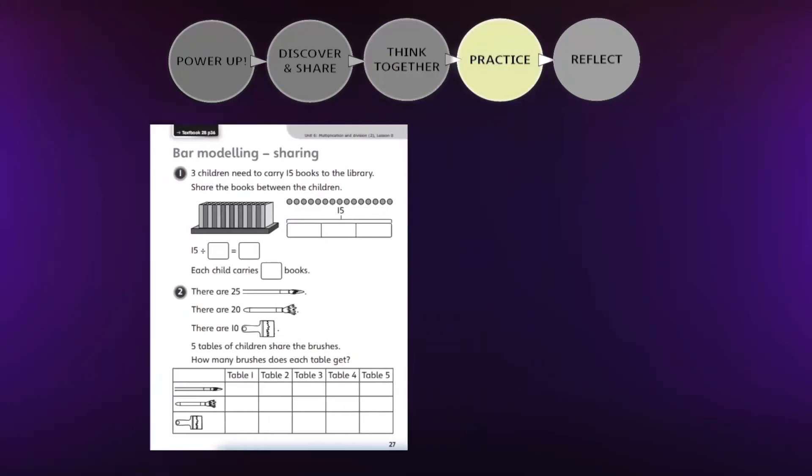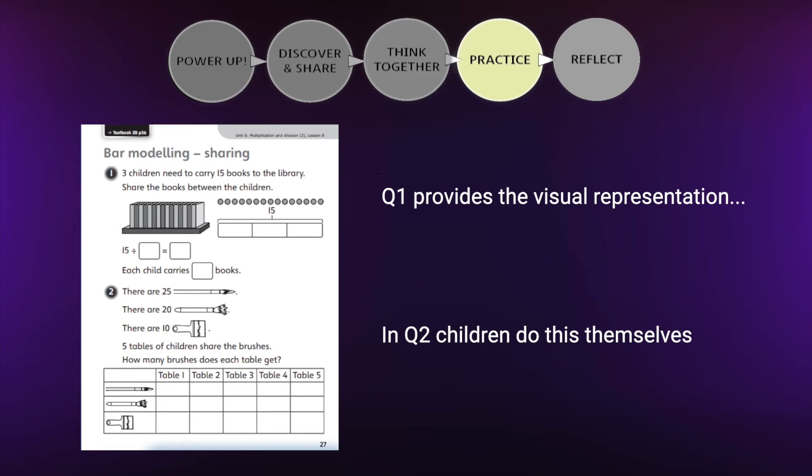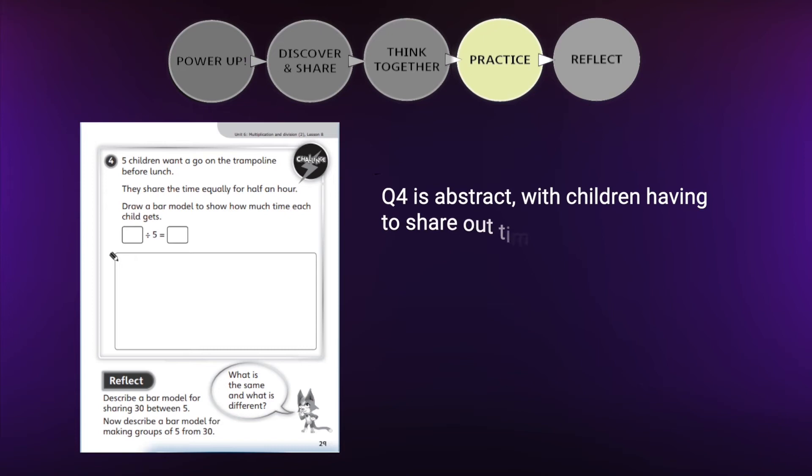The practice book pages provide intelligent practice that draws children's attention to underlying mathematical structures to develop their conceptual understanding. The questions draw on the principles of procedural variation to develop fluency. The practice culminates in a challenge which would be accessible to children who have taken each of the small steps throughout the lesson.